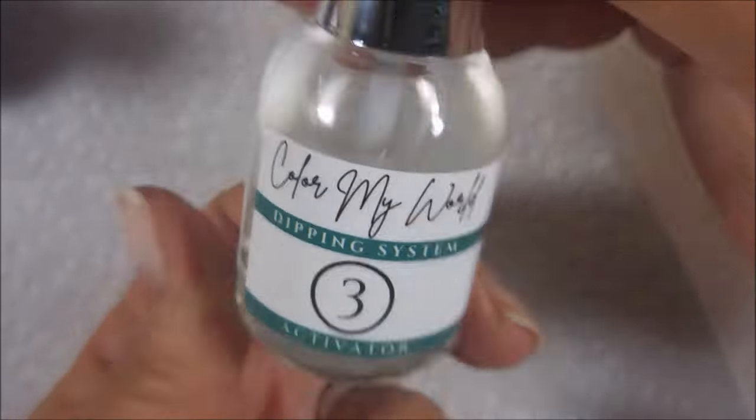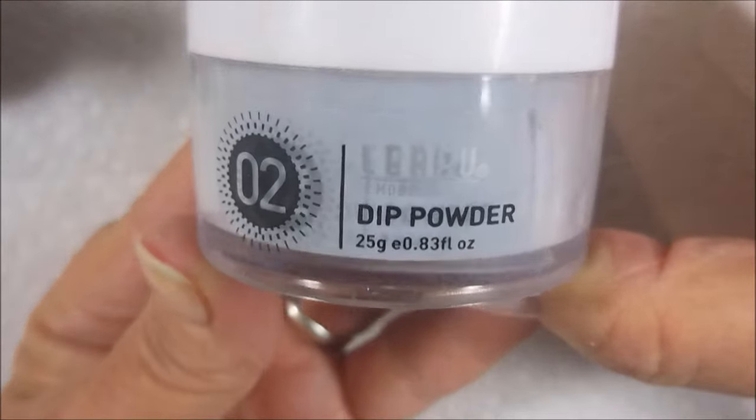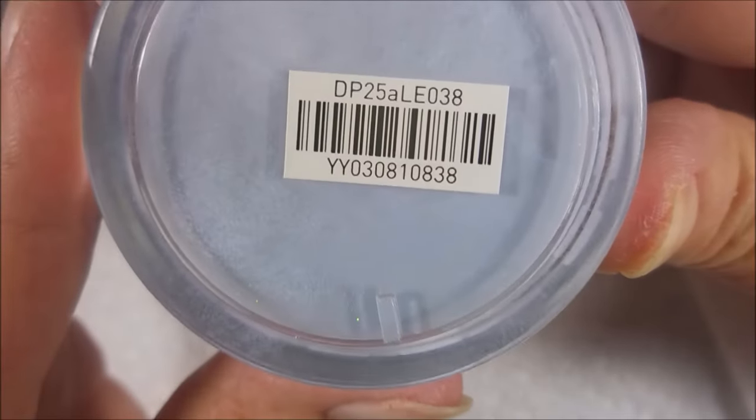And here are the dip liquids. It's a three-step system — you've got your base, your activator, and your top coat.